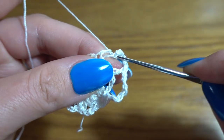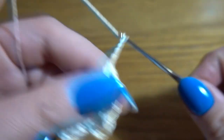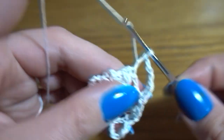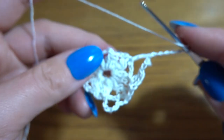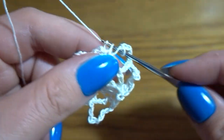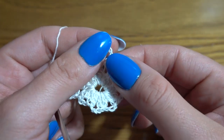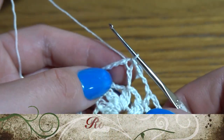Double crochet at the top of the next group, then chain of five. Double crochet at the top of the next group, then chain of five. Double crochet at the top of the next group — repeat this pattern all the way around. We should have nine double crochets and nine chain-five spaces. At the end make a slip stitch in the third chain stitch of the first double crochet.